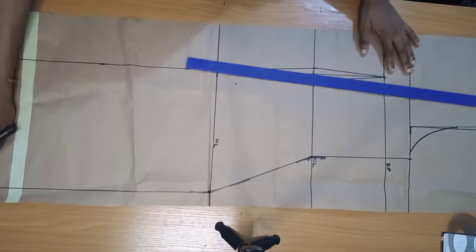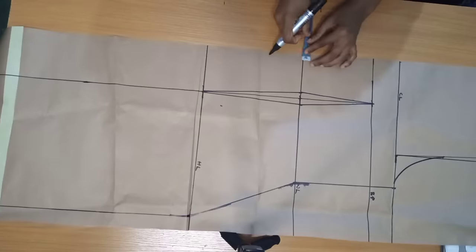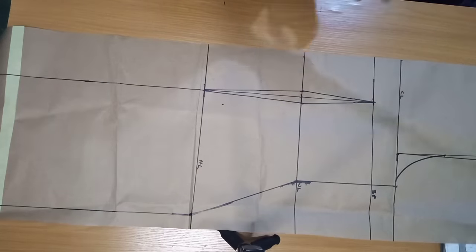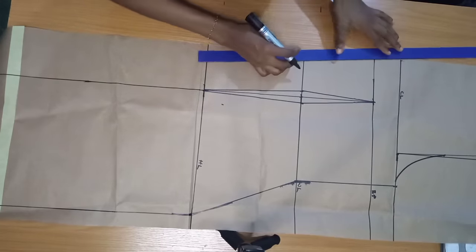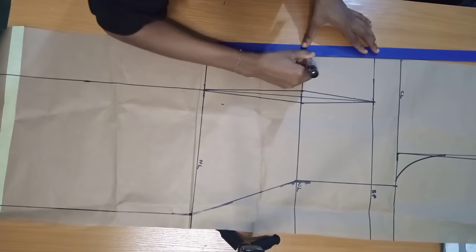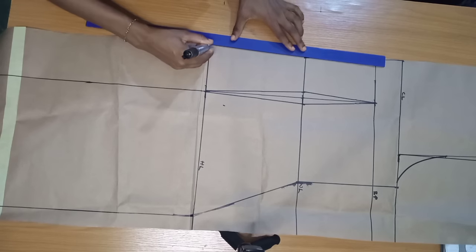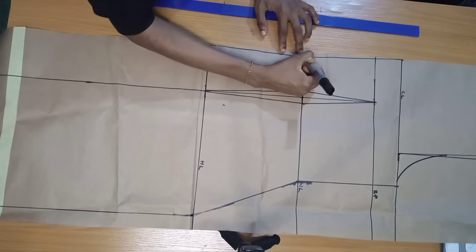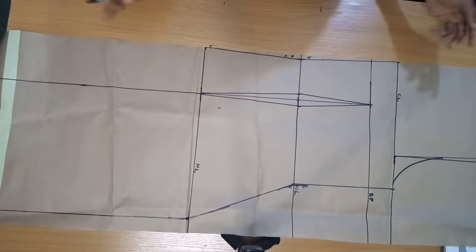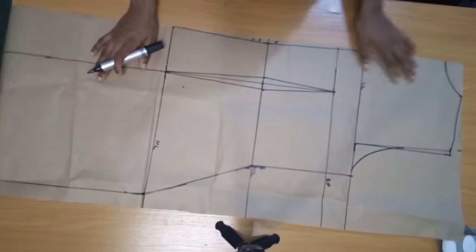Next I'm going to create the princess shoulder style line, but first let me contour the center back. On my center back at my waistline, I'm going to come in by half an inch and connect it to my chest line and down to my hip line. This is because your back is not straight — it follows the shape of your back and eliminates any bulginess. Blend it up and cut that off so it takes that slightly curved shape.